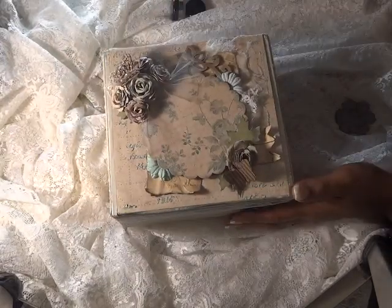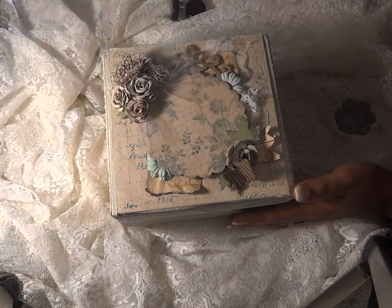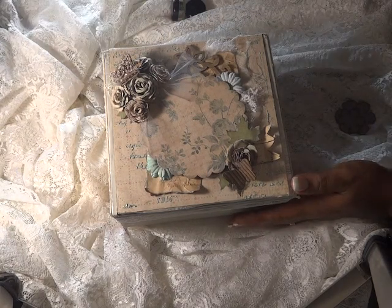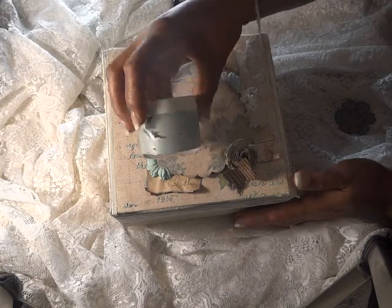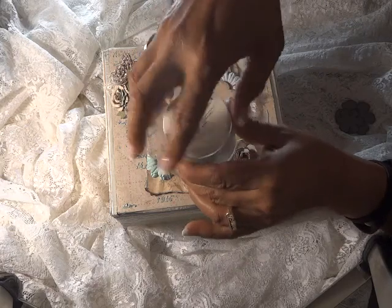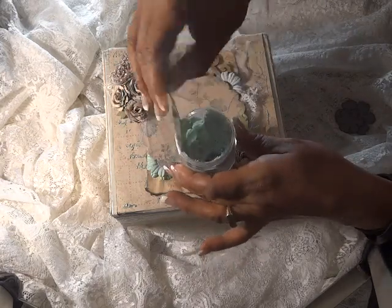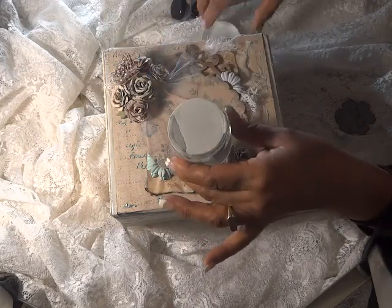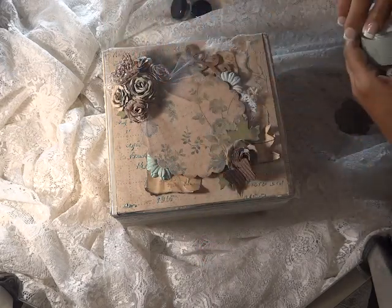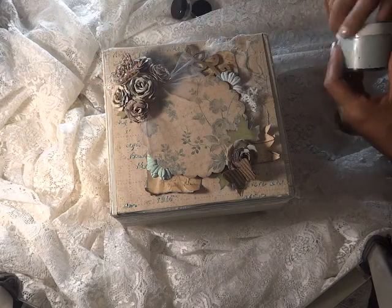I took my scriptures stencil and used some shimmer texture paste — it's like a nice blue. This was actually the first time I used it, but look at that, guys — it's so nice. I used that with my stencil and did the whole top of the box.